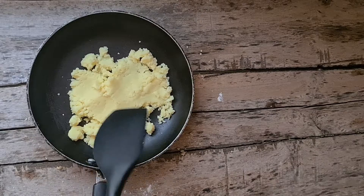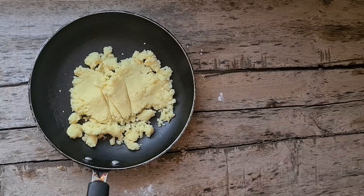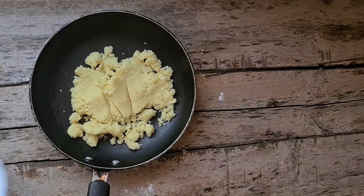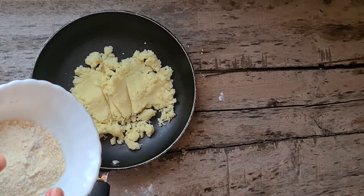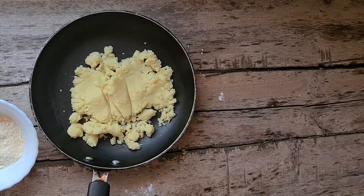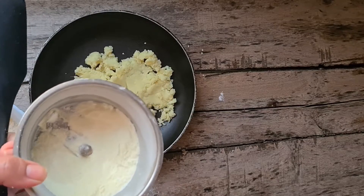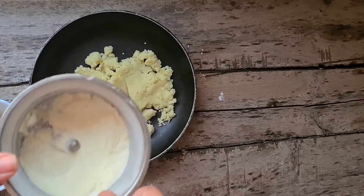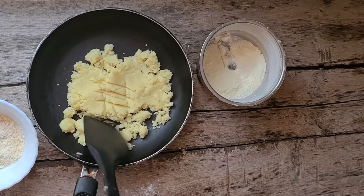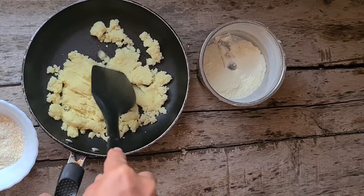For the filling, we used instant khoya which I have made with milk powder, ghee and milk. Along with this, I have taken coconut powder and cashew powder. If you want, you can put other nuts also. For the sweetener, I have taken powdered sugar — you can use any natural sweetener or white sugar. I am going to roast this in the oven until it is golden brown in colour.